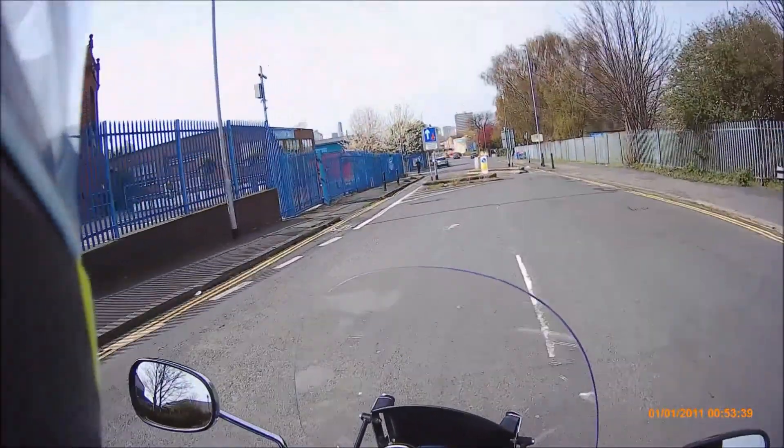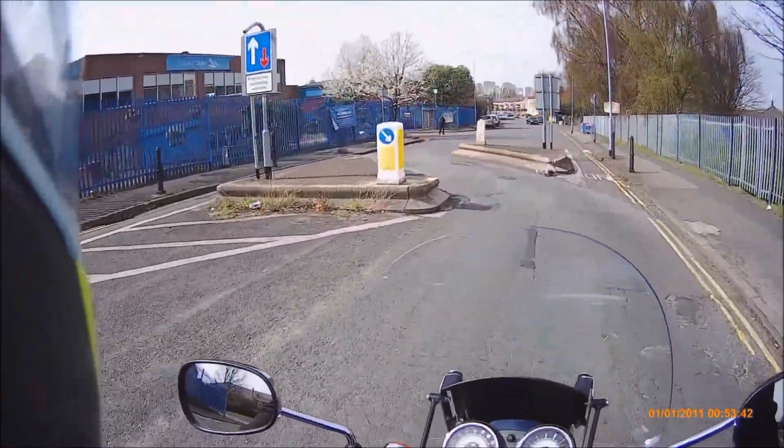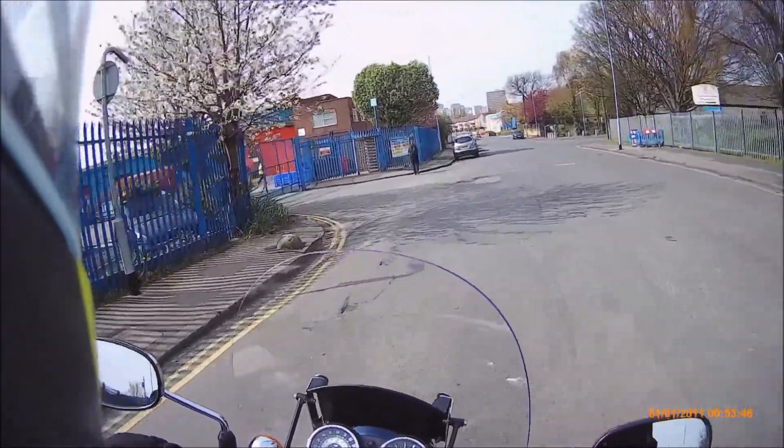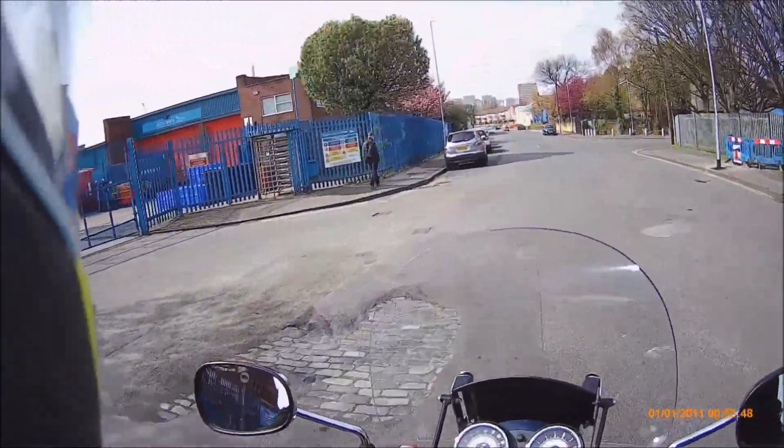We have priority over oncoming vehicles. Look at this — you don't get this on the main road to practice your little turning skills and looking around. You've even got free potholes.